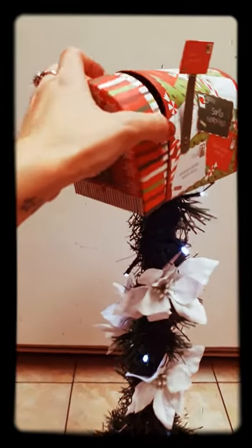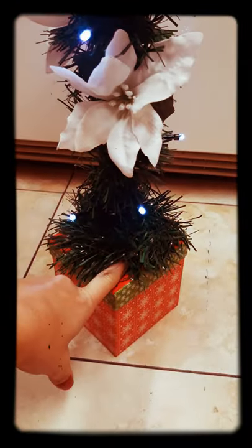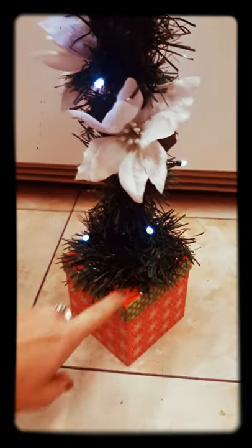I cut a hole in the bottom of the mailbox, stuck the pole through there, and hot glued it. I did the same thing to the base — hot glued it and stuck the pole through there.